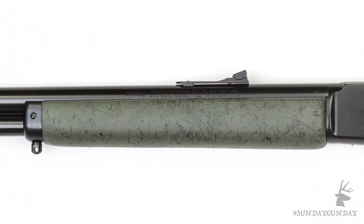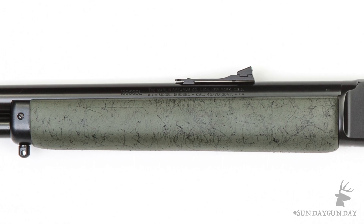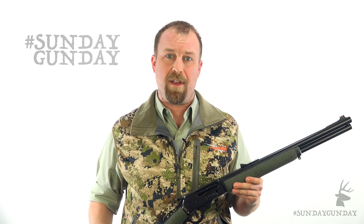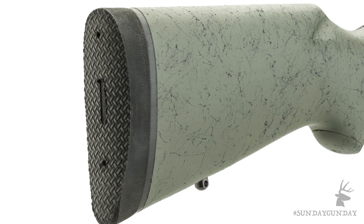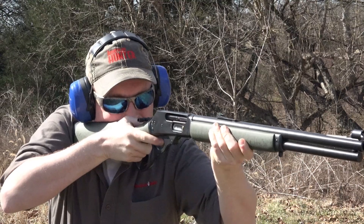While heavier than classic walnut, the laminate stock is considerably stronger and made weather resistant with the addition of green paint with textured black spider webbing. The 18 and a half inch barrel is stainless steel, and it, along with the other metal parts, has a hardening and corrosion resistant finish called FNC, which will increase the life of the firearm and make cleaning easier. At the other end, you'll see the large three-quarter inch rubber butt pad, which reigns in the thumping .45-70 government round.